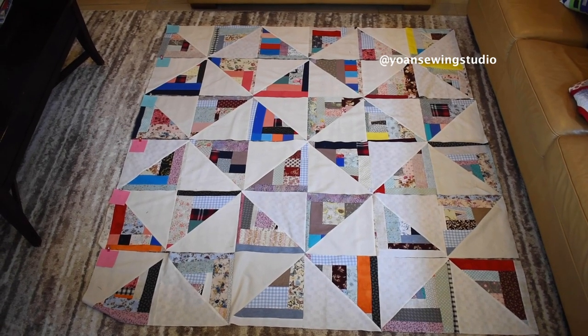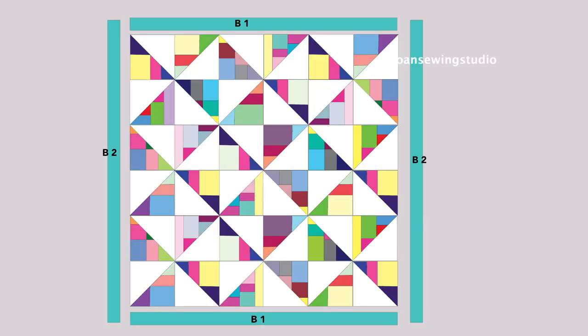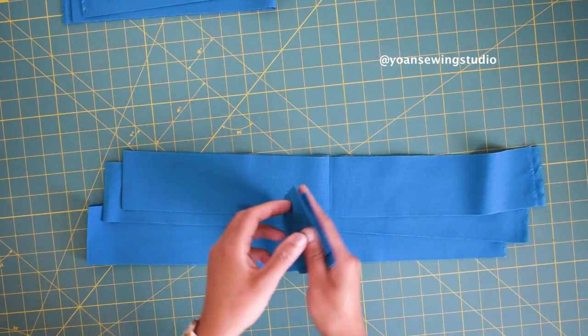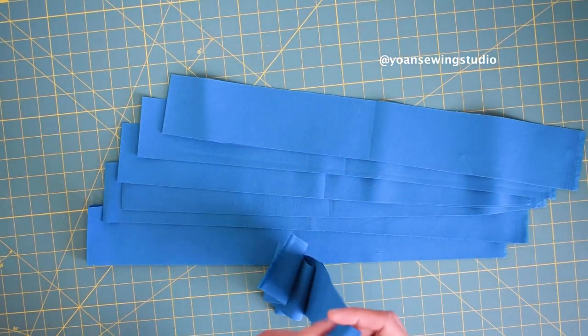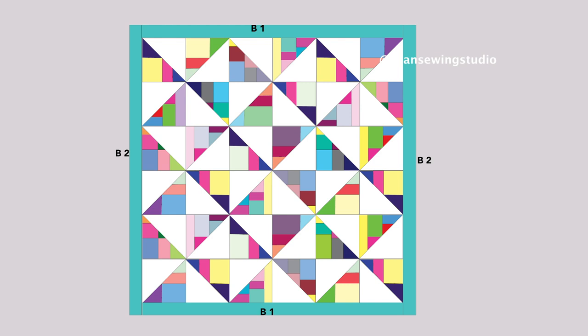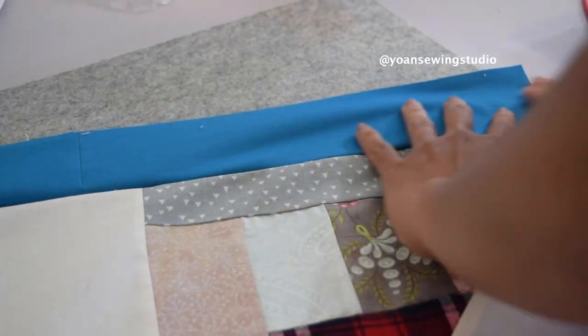Now we're gonna work on the border. You will need to cut four border strips: border one (B1s) are the shorter borders, and border two (B2s) are the longer borders. I used a Kona fabric in Oasis color — I cut seven pieces of three inch strips, joined them together, and then cut according to size. First sew border one (the shorter borders), then sew border two (the longer borders) with quarter inch seam allowance, and press the seams towards the border.